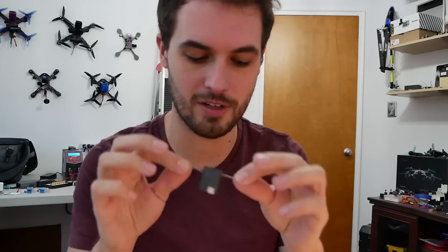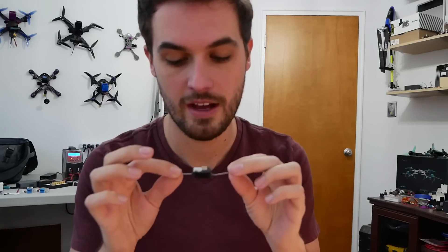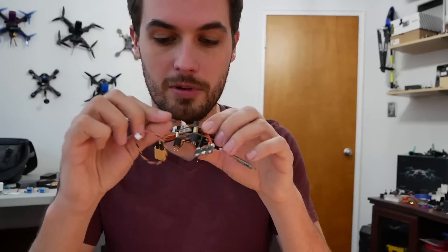As mini quads started being used, this was a popular option for people that wanted to use Spectrum. The problem is the range wasn't great because it doesn't actually have diversity and the antennas are short, so if you stick it somewhere on the carbon fiber it's going to get interference. But it was convenient because it just had this plug, and on some flight controllers like the KISS one, the other end plugged right in.